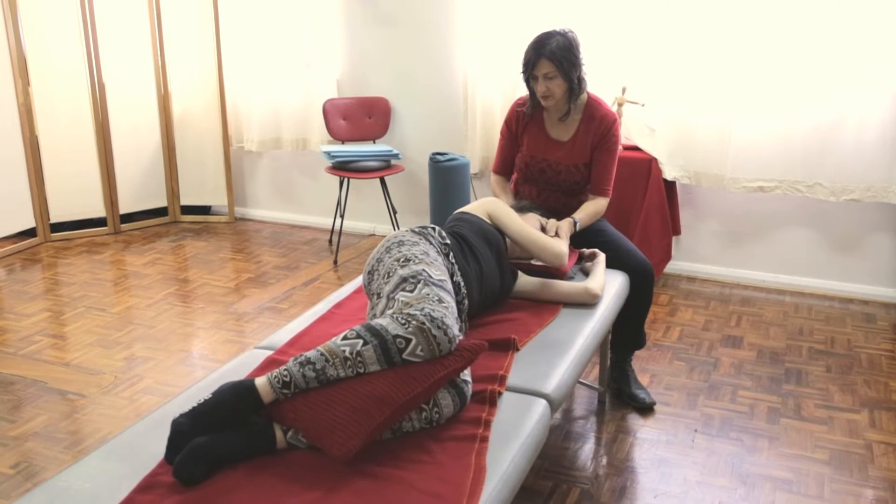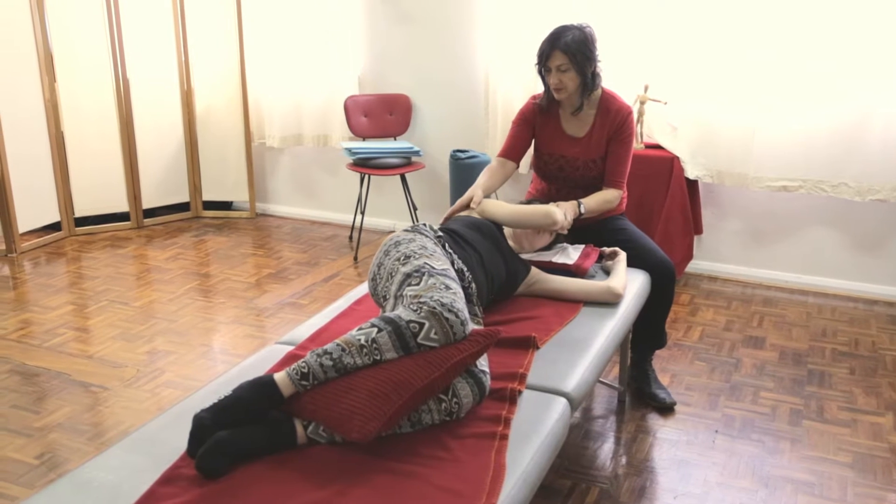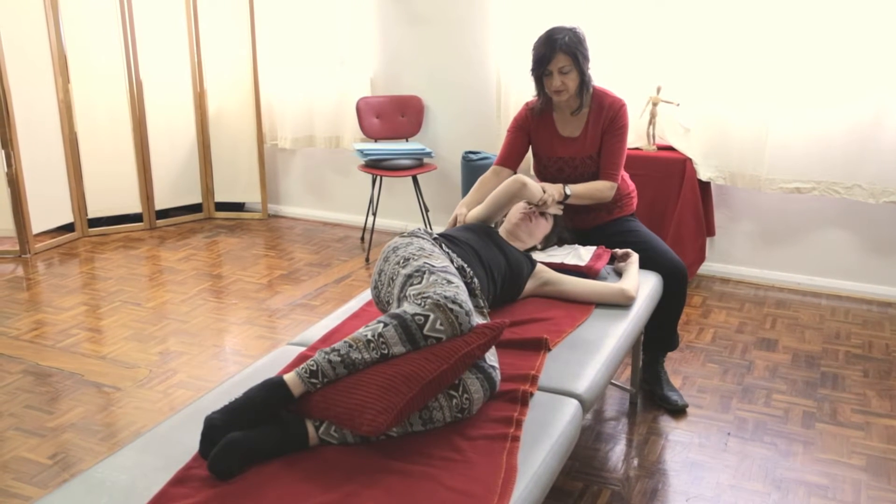We can examine what people's habitual ways of moving are and invite non-habitual patterns of movement. For example, we might work with them lying on the table giving them a functional integration lesson and we'll bring them up to sit. We won't correct their posture but they'll be sitting in a completely different way because their body will make the adaptation itself.